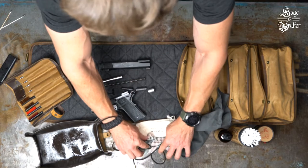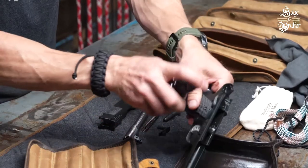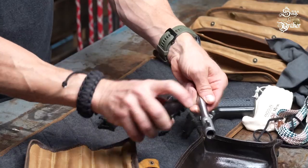Now, before assembling your Springfield 1911, you'll want to lubricate it. Add a little CLP in the frame, a little on the barrel, and some on the slide.